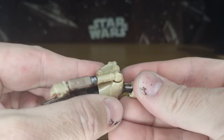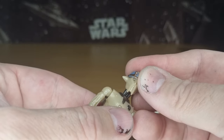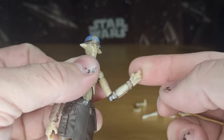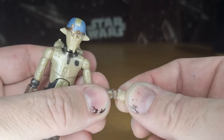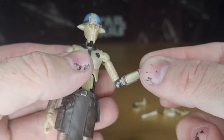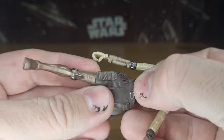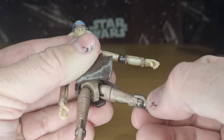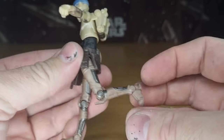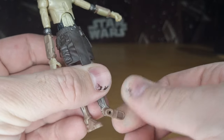Articulation-wise, he does have a double barbell at the top of the neck. There doesn't appear to be any movement at the bottom of the neck, just at the top. There is a hinge in the elbows that swivels around as well, and just swivels in the wrists — the hands are quite small and fiddly. There is a torso joint, a swivel at the bottom of the waist, ball and socket at the upper thighs, a thigh swivel cut, a hinge in the knee, and an ankle joint with a little rocker.